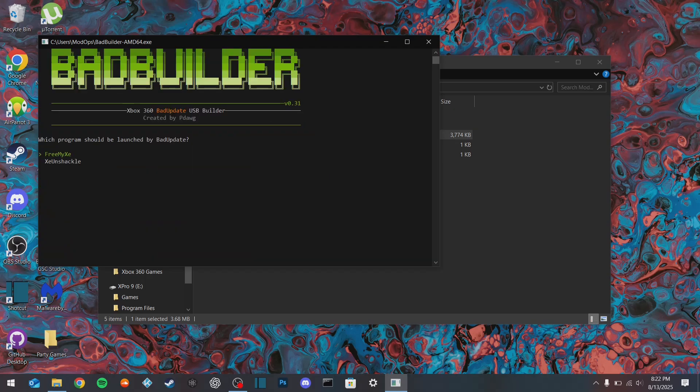Now that that's done, we're going to select XC Unshackle to be launched. It's going to go ahead and copy the files over - this will just take a second. Then it's going to ask if we want to add any homebrew. We're going to select no because we have Aurora that we're going to install ourselves. Now our device is ready to go.